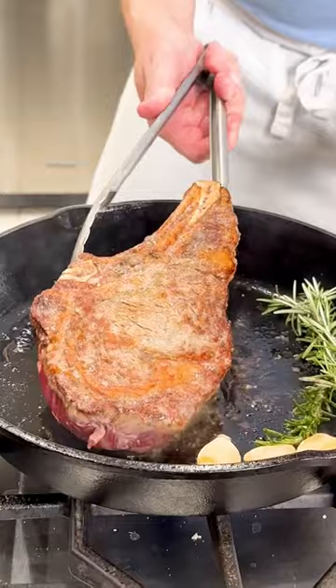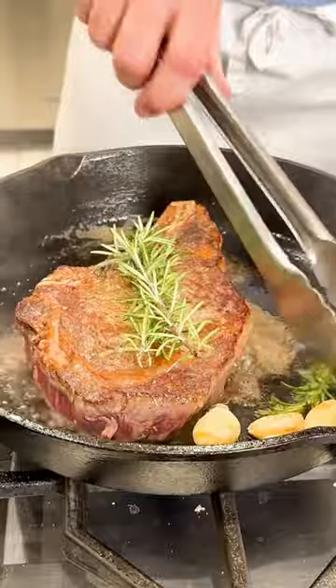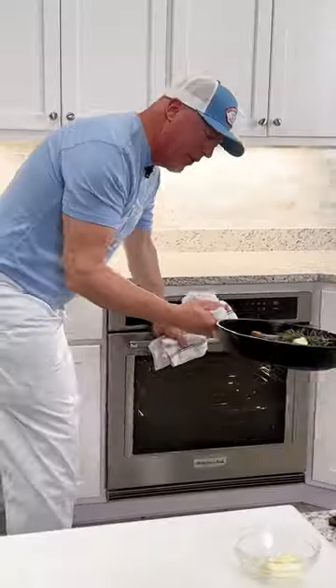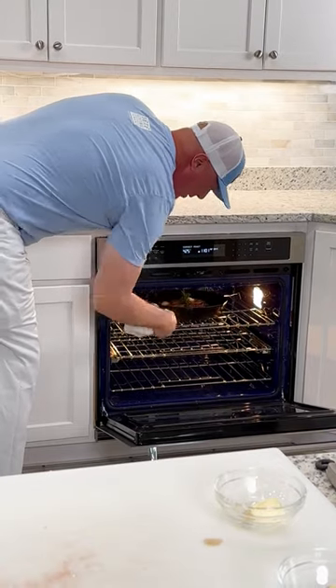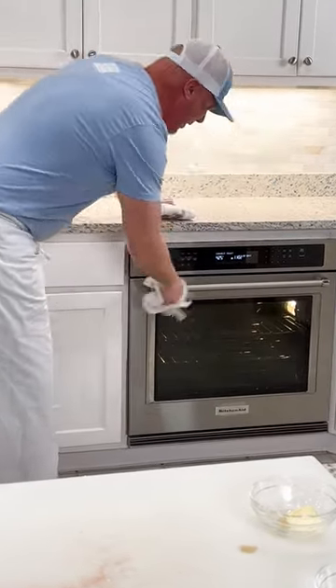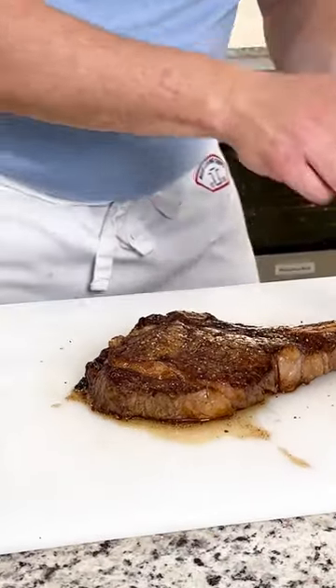Now we're going to add rosemary and some garlic to the pan along with that unsalted butter. I'm going to continue to baste, then we're going to cook it on each side for five to seven minutes, then turn it and put it into our oven at 425 degrees — cook in the oven for another five to seven minutes until perfectly medium rare.